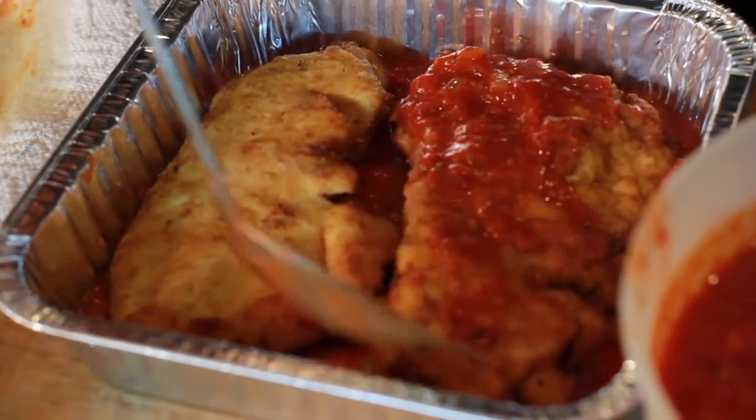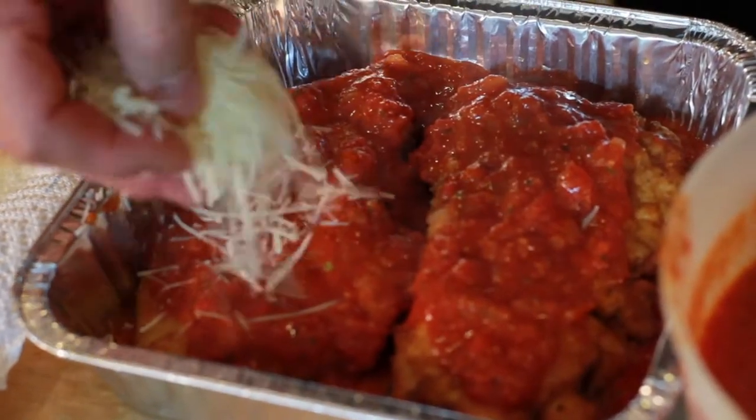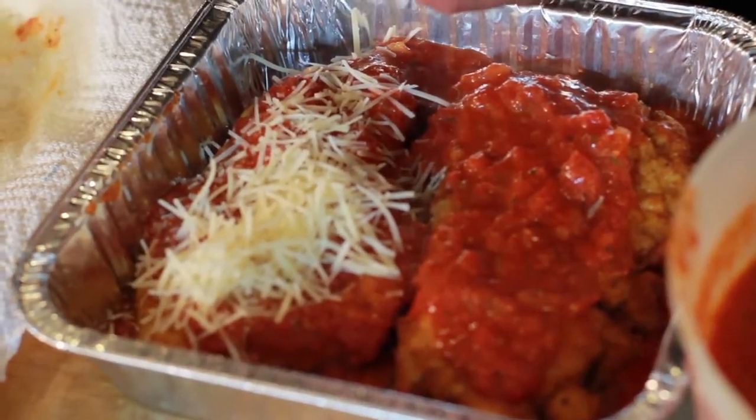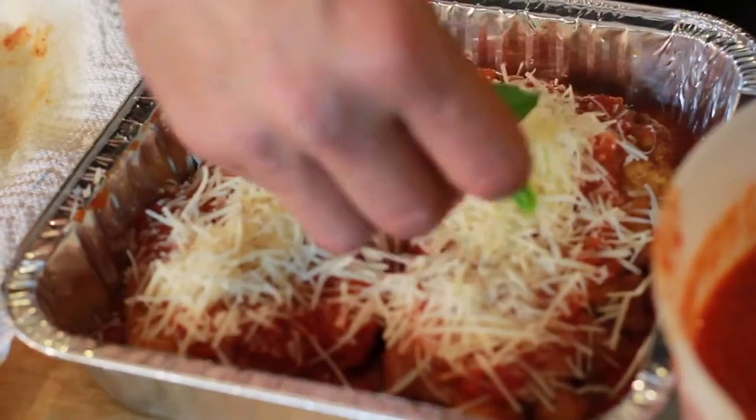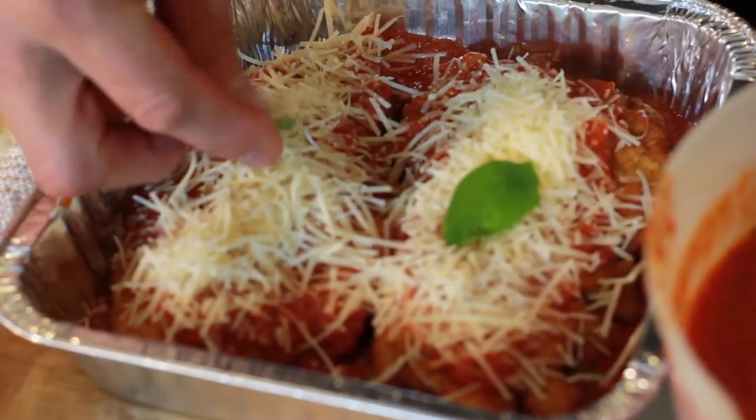And now to the oven — preheated oven. About 400 to 425 degrees for about 15 to 20 minutes. You can check on it. It's really basically cooked; you're just letting the cheese melt around and get it a little infused with the tomato sauce to make a good chicken parm.